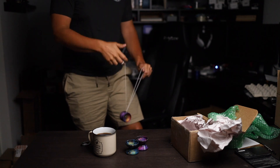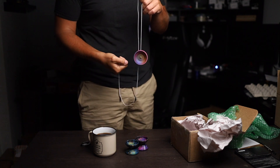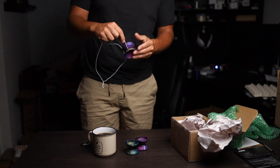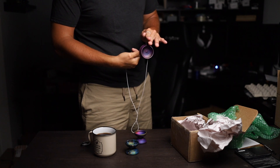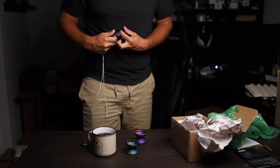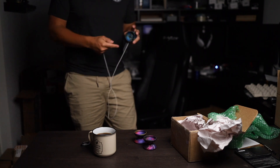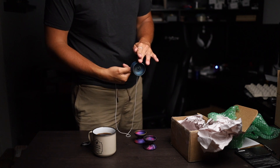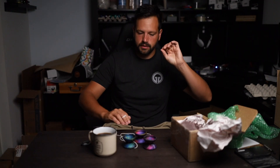Now the real test — do they remain smooth? One for one, two for two, three for three. They all came back smooth — that's a really good thing.